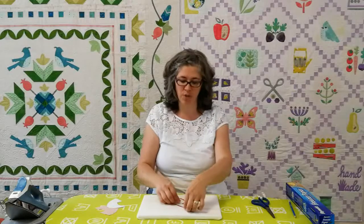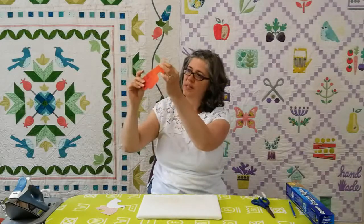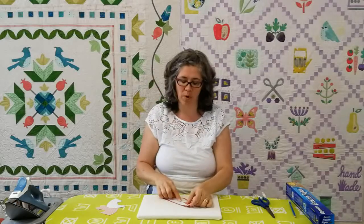Once you have it ironed on, if you're fussy cutting you can hold it up to the light and see the placement of your fabric, which I do a lot of times with that.